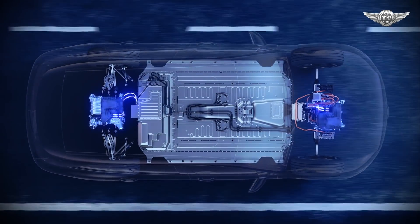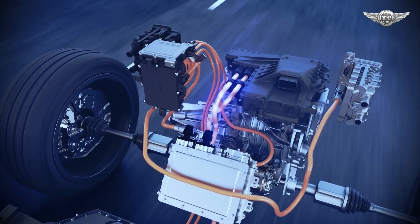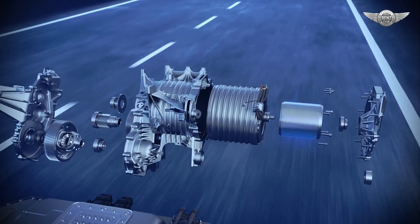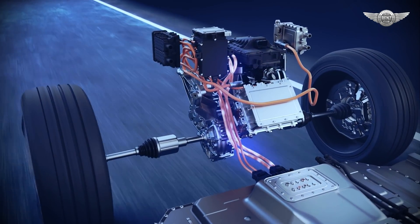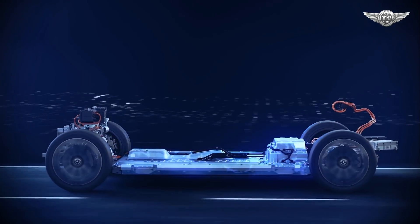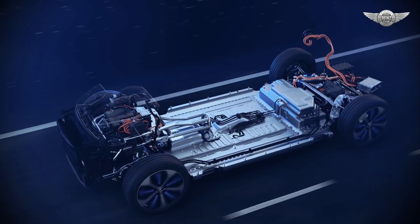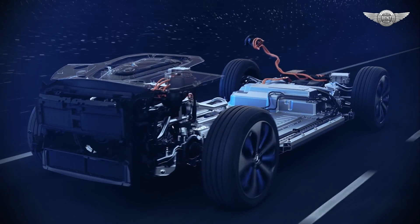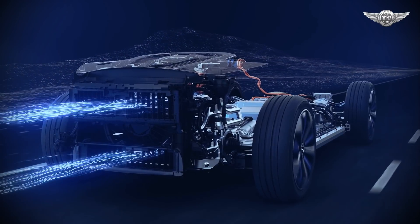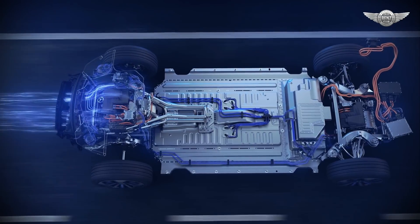The EQC has an electric drive unit on the front axle and another on the rear axle. The two electric motors, the two-stage one-speed transmission including a differential, casing and cooler, the battery at the bottom of the vehicle and the power electronics including the software form a highly integrated and very compact unit. The integral overall concept, which also incorporates the cooling system, is designed for high efficiency.